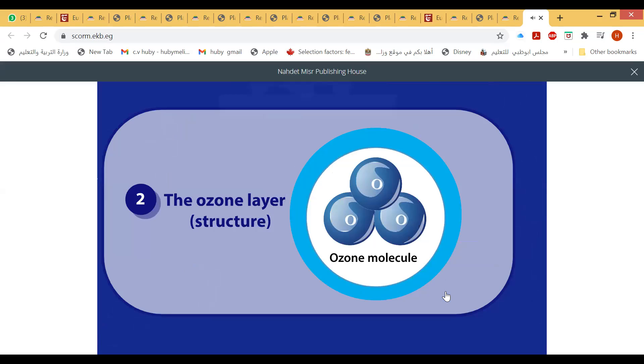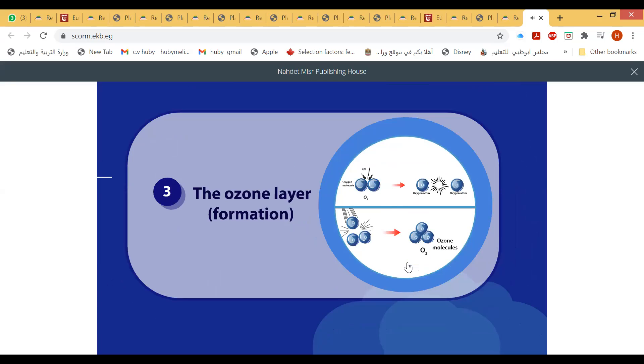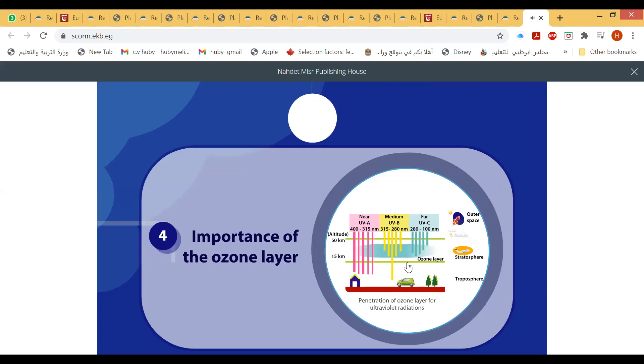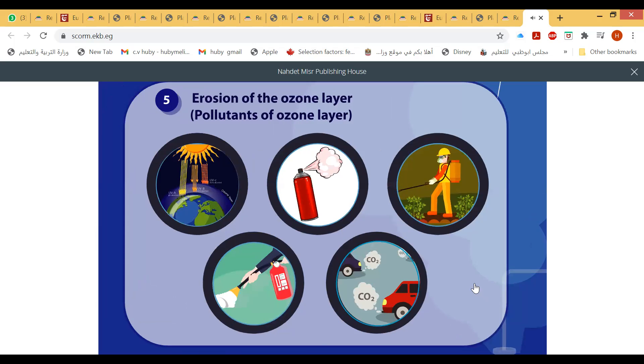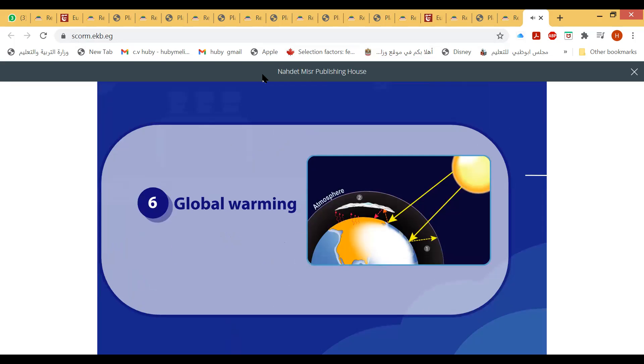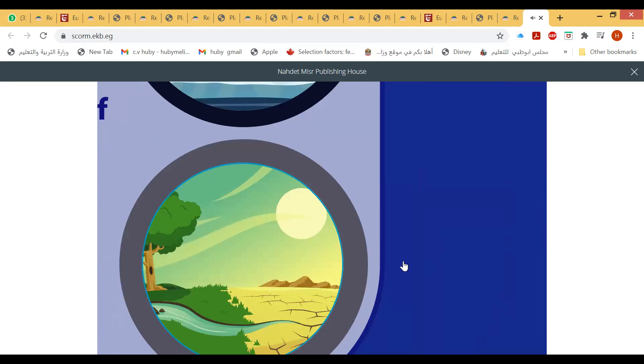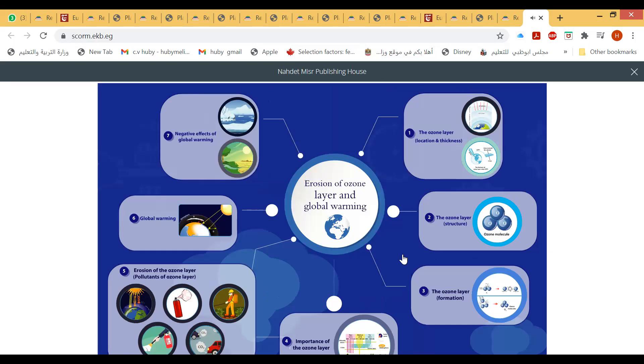The ozone layer contains ozone gas formed in two steps: first, the breakdown of the double bond between oxygen atoms; then, each free oxygen atom combines with an oxygen molecule. The ozone layer protects living organisms from the harmful effects of three types of ultraviolet rays: near UVA, medium UVB, and far UVC. Substances causing its erosion include chlorofluorocarbons, methyl bromide, halons, and nitrogen oxides, leading to global warming and negative effects such as melting of polar ice and severe climatic changes.